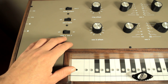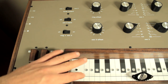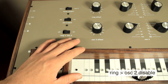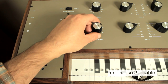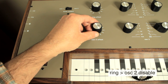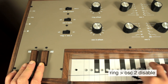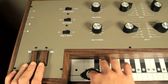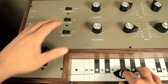The ring to oscillator two switch, when turned off, disables oscillator two from tracking with the ring, which means it can be set to a consistent note or a drone note. I'll turn this off and use the tuner output to verify the tuning, in this case tuning it to an A.